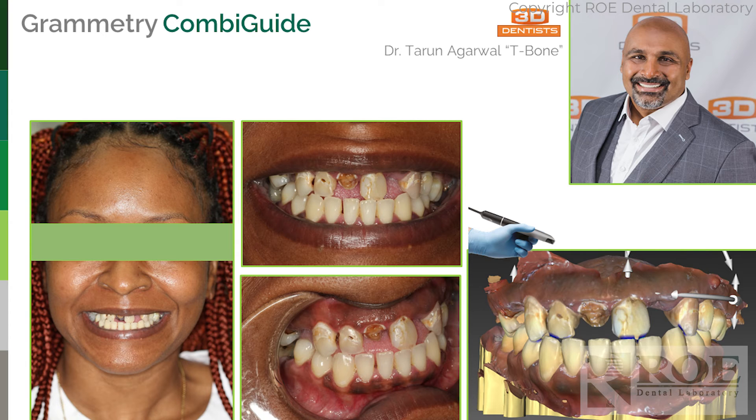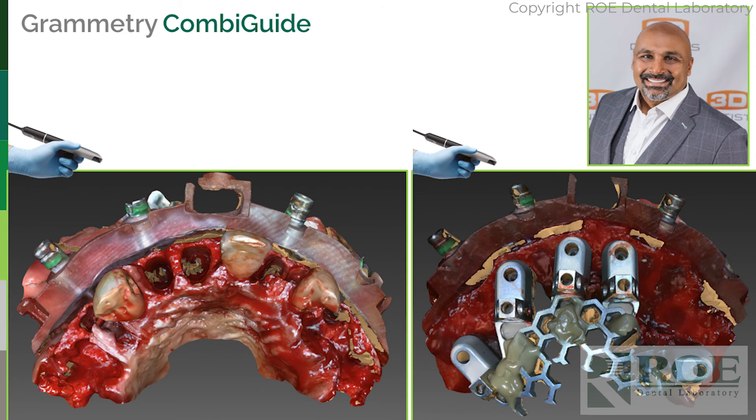Dr. Taran Agarwal — T-Bone — completed a case last week. He is one of our top-tier KOLs for Chrome Guided Smile, combi guide, and more, and he has adopted Grammatry. We're actually having a two-day event with him and his partner at two different locations teaching this protocol. Let's quickly cover what he did. We went through the whole process of designing the guide through all the first stages.